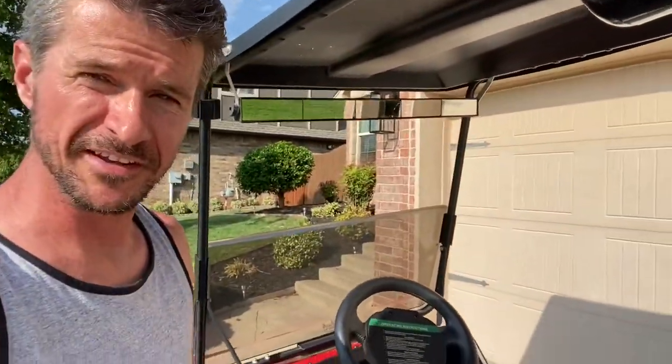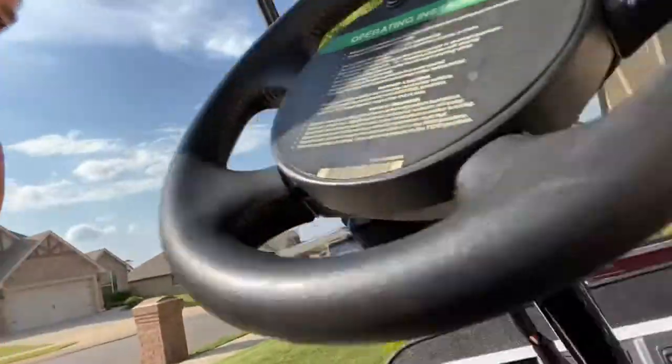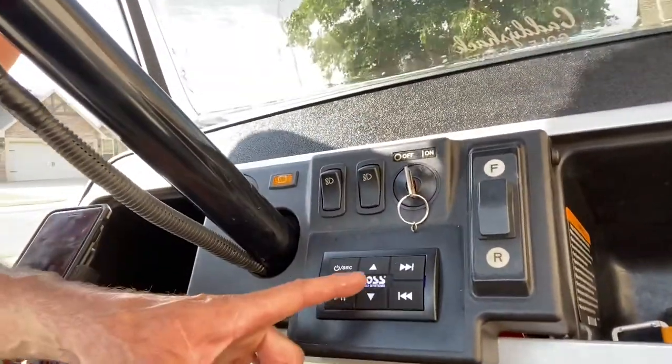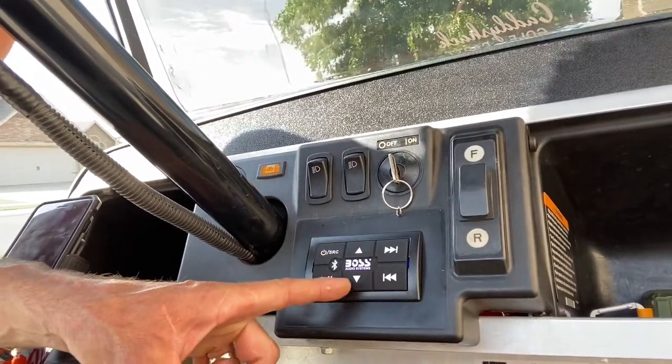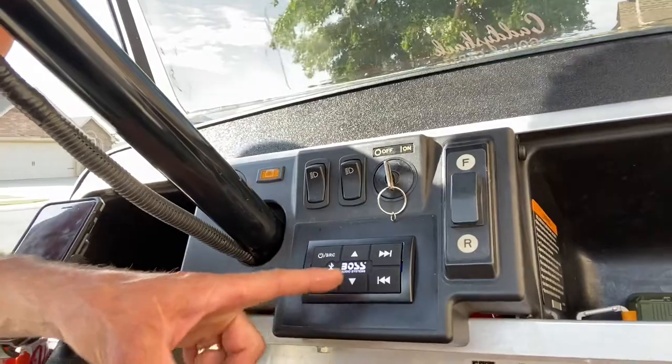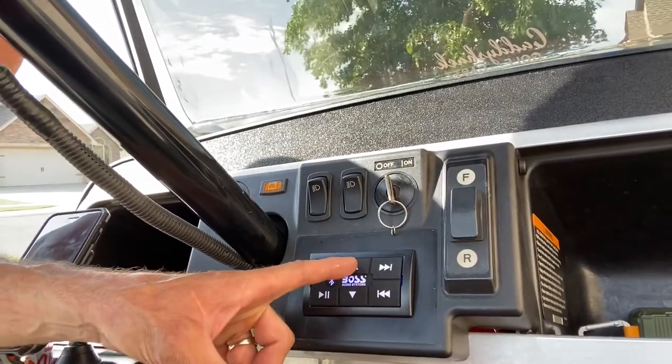We got it completed. We've got the head unit in, right there in the front. You're able to turn it up, turn it down, get the last track, the next track, and stream from your phone.